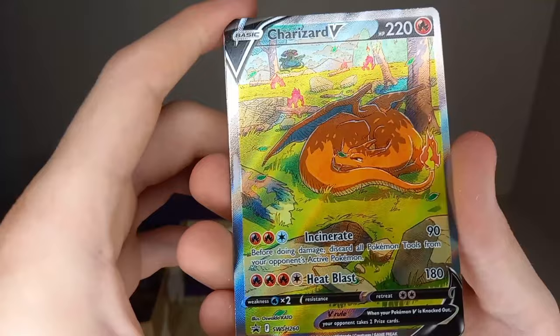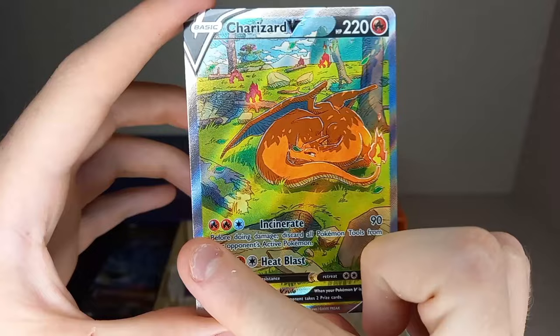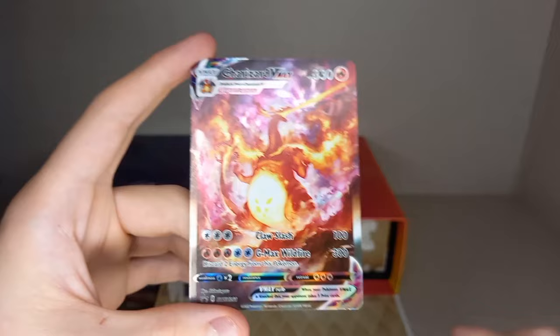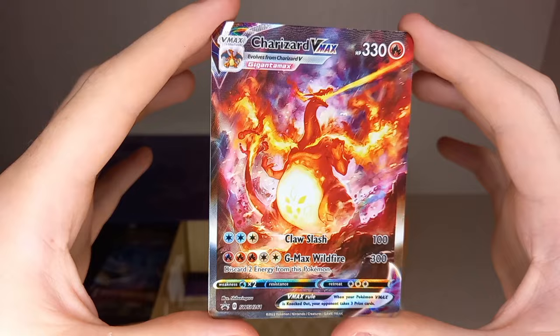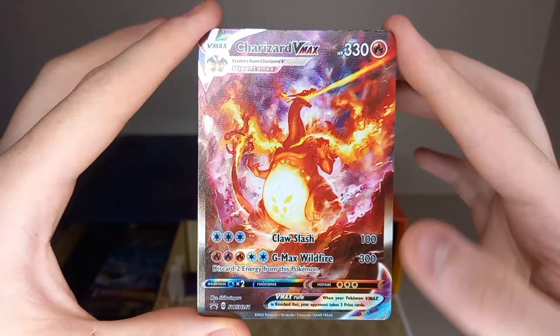First up we have the regular Charizard V. These cards have had a very bad reputation for printing — as you can see, the left side is a lot heavier than the right side. But still amazing cards; my favourite one out of all the Charizards. Then we go on to the Charizard VMax — such nice artwork, you can see all the textures on it, very Godzilla-like. The centering doesn't look too bad, maybe a bit heavy right to left, but not too bad.